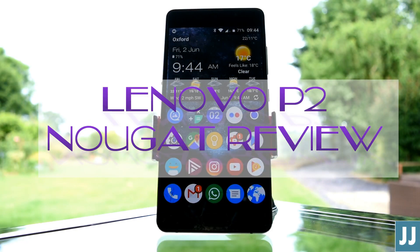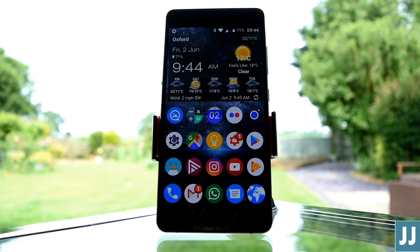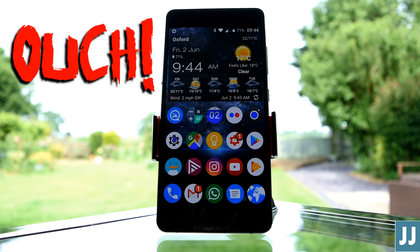Hello, my name's JJ and welcome to my latest video on the Lenovo P2. As you might be able to see, this is the P2 that smashed after a very low drop onto wooden decking whilst in a plastic case.